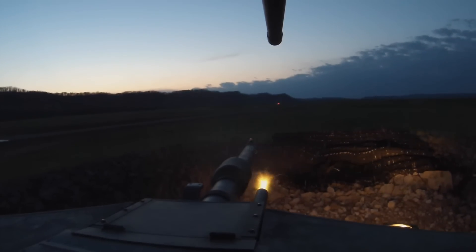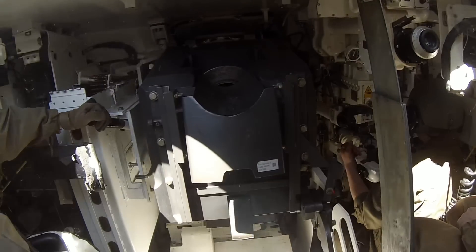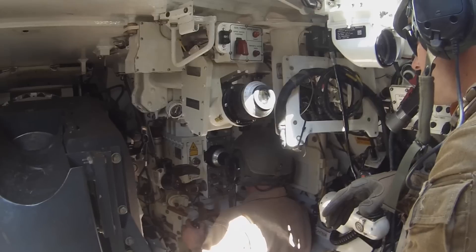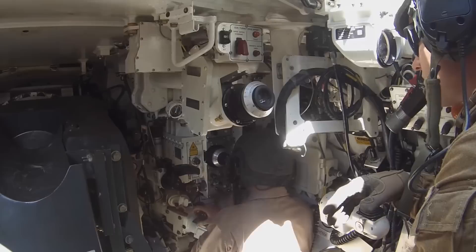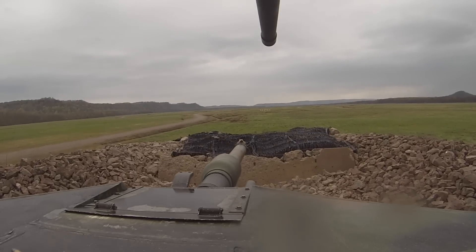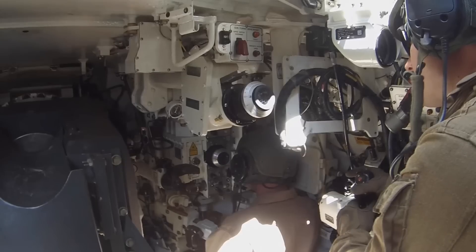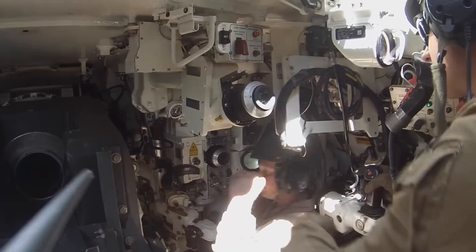No crew wants to deal with this situation because it is quite hazardous, however if they do their training correctly they can potentially get the round out of the tube one way or another. The video I'm about to show demonstrates the techniques required to deal with a misfire in the main gun — it's either going to get fired down the tube or extracted from the breech and placed back into the loading rack. There are certain procedures that must be followed to allow this to happen safely. Have a look at the way the systems work — I find the safety features quite interesting, and I hope you take away something from this.